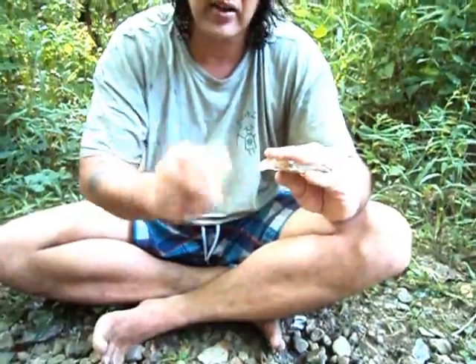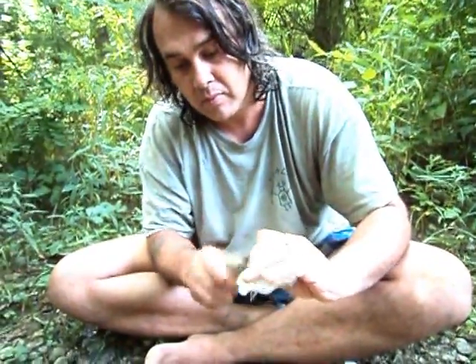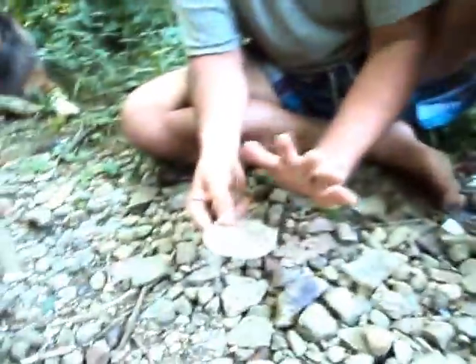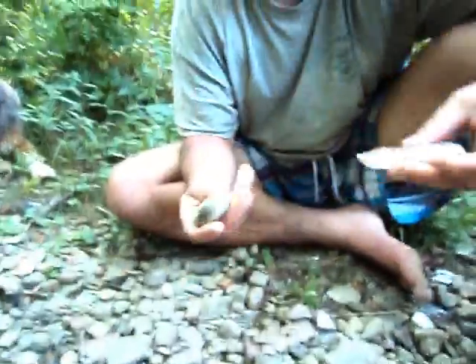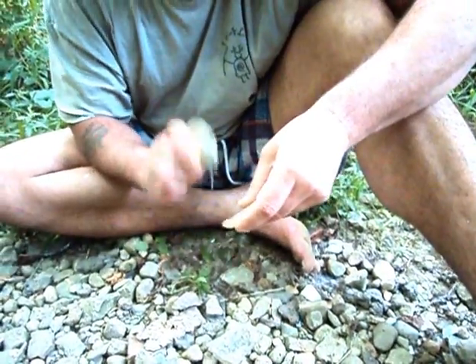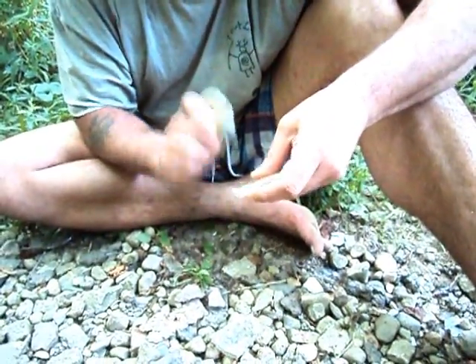I just very lightly hit it until I got most of it off there. Now to take a flake off of this side — and this is the same for stone as it is for glass, this is just what I happen to have right here — I need to set up a platform going this direction. A platform is just a striking surface to hit on. That's all a platform is. People are so confused about platforms; I was confused for a long time. All it is is a striking surface, so all I'm doing is making a striking surface.